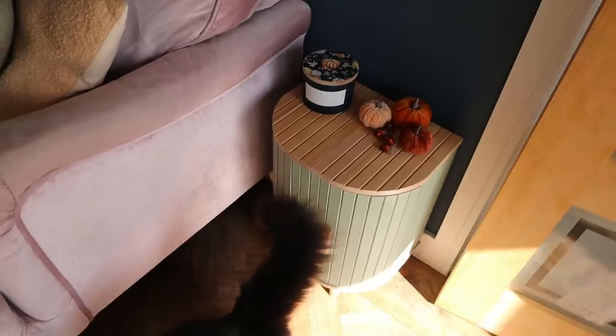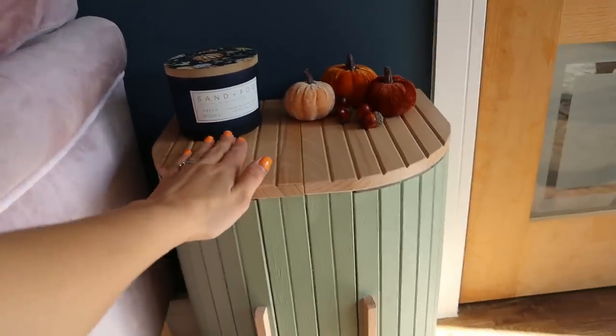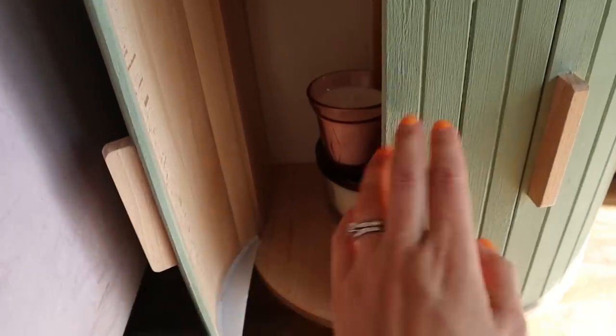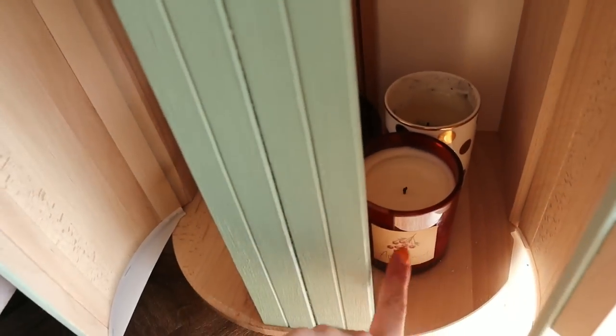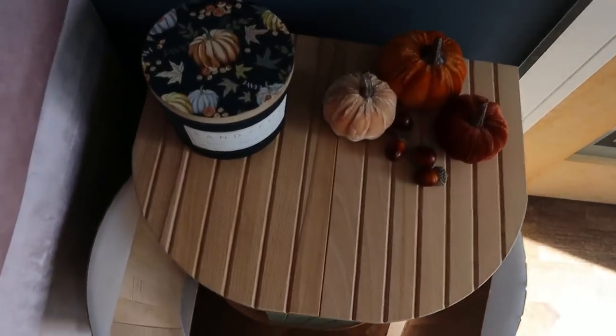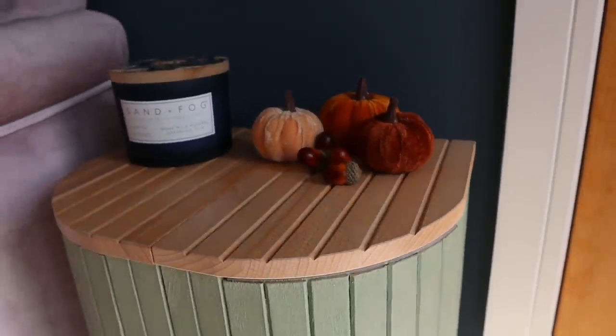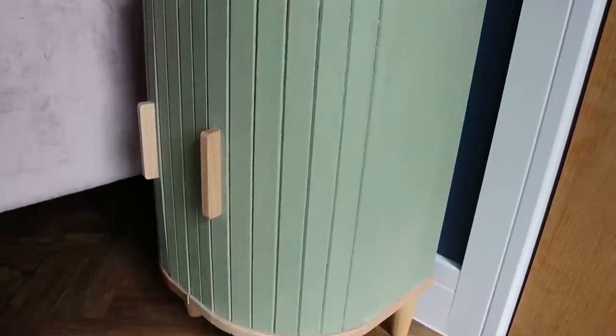I can hear somebody coming in the room — come on then, look what we've made! Hello baby. I'm really pleased with it — it's a really nice height because it's where you want to be putting a drink, so I'll get a coaster for it. Inside I've actually just put some candles as storage because I've got quite a few candles and don't really have anywhere to put them. I could use it for anything — I might even consider putting a shelf in there so I can do double height and get even more use from it. I really love the finish on the top — you can't see any join lines or any glue.